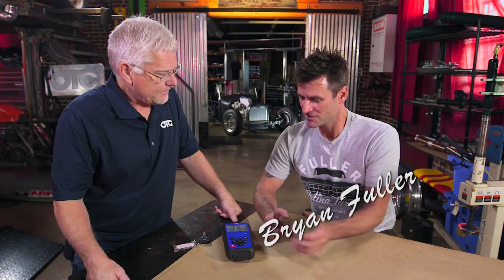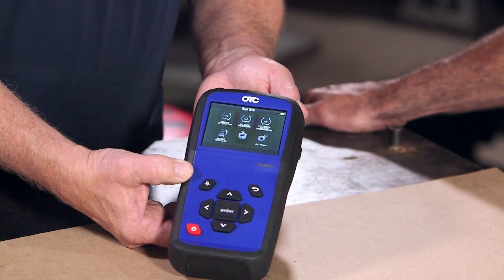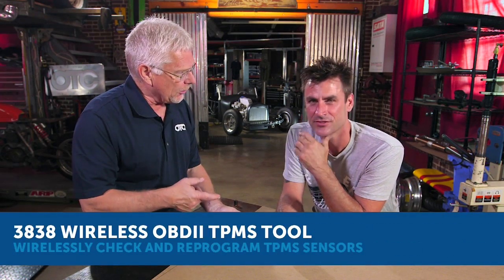Welcome. Denny is going to tell us all about the new OTC 3838 TPMS tool. This tool is designed to check TPMS sensors and reprogram them.